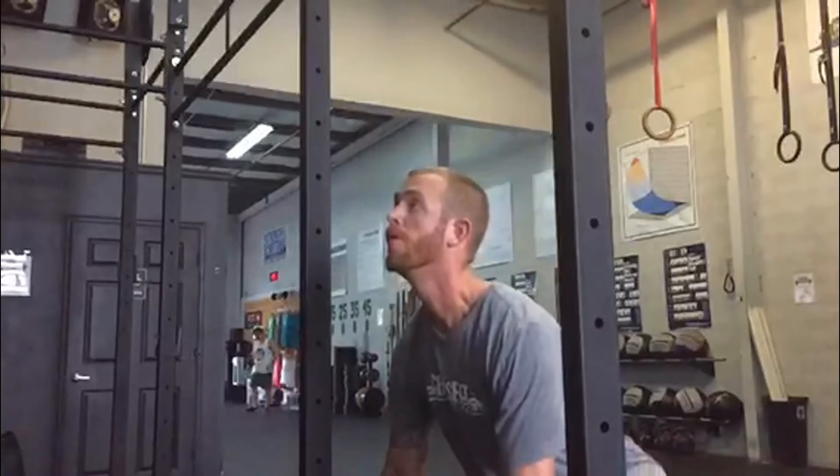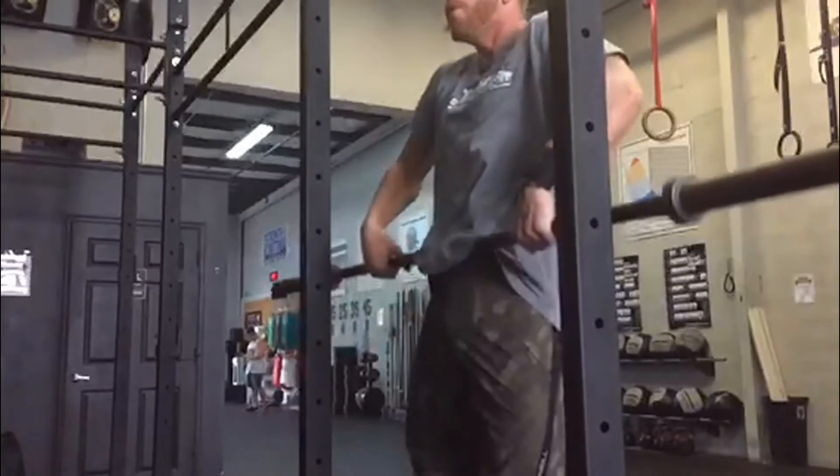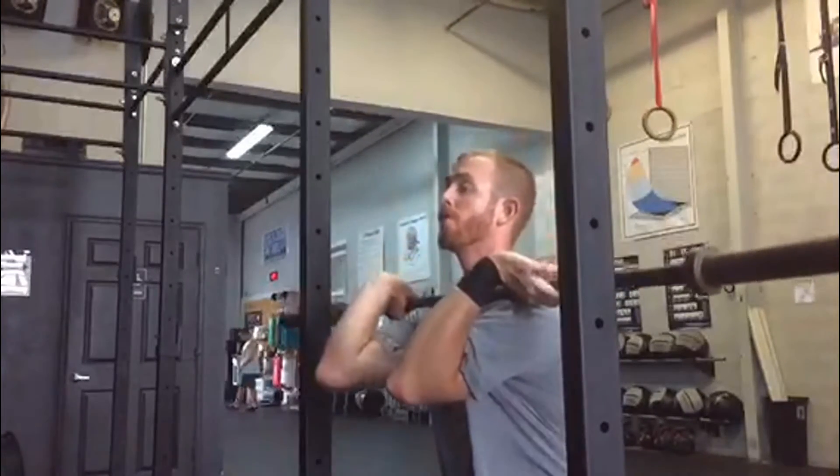what you would use for a squat or for a bench rack. You're going to line that barbell right up against it. By doing the cleans in front of this rack, the rig bar itself prevents my barbell from going forward —